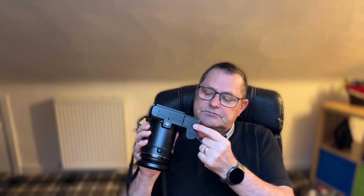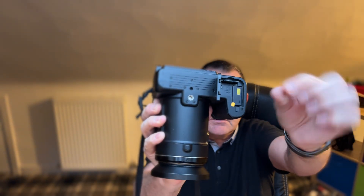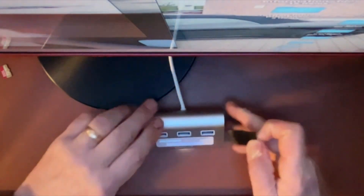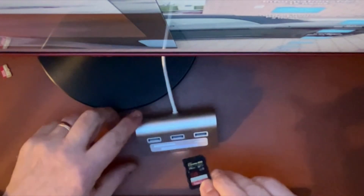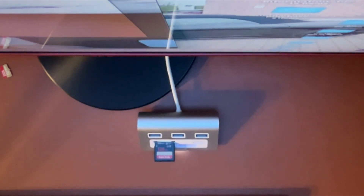First thing I need to do is remove the SD card. So now we take our SD card, and I've got this USB extension here, and that is now going into the card reader. From here on, I need to go and download the file that's going to replace the firmware onto this card.